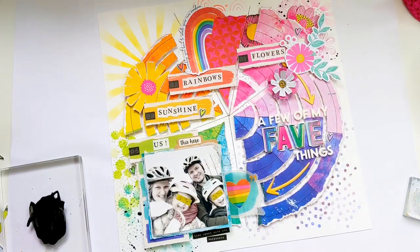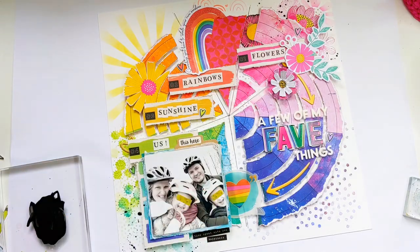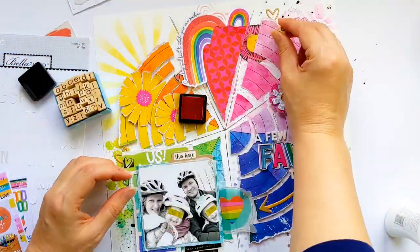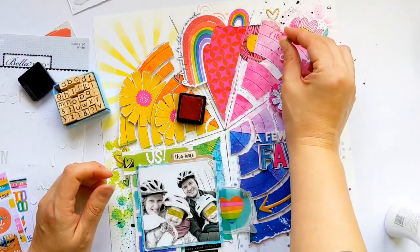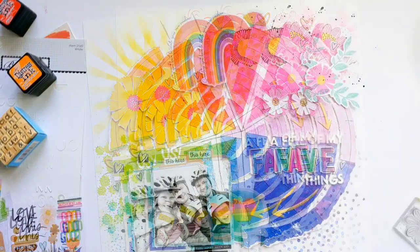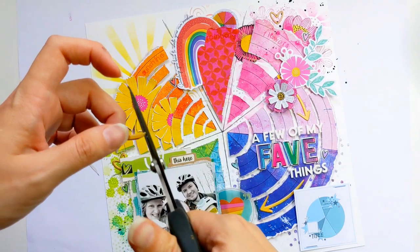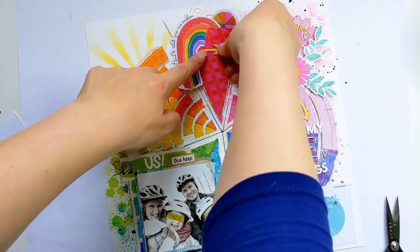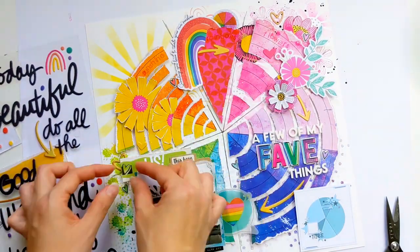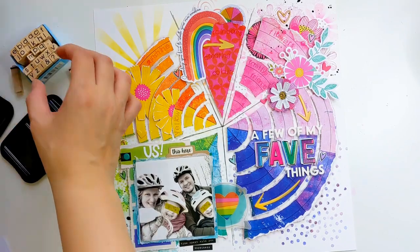I don't like to say no to more embellishments, so I'm adding a few more - some gold arrows and gold hearts - before coming in with my stamp. I've decided to do some stamping directly onto those colored segments instead of the labels I'd created. I start off doing tone-on-tone stamping but you can't really see it, especially on the red segment, so I'm coming in with some black ink to stamp over the tone-on-tone just so those little subtitles stand out a bit better.